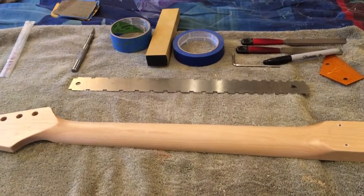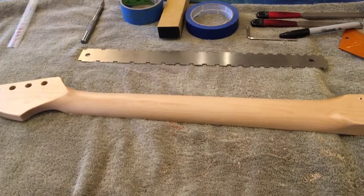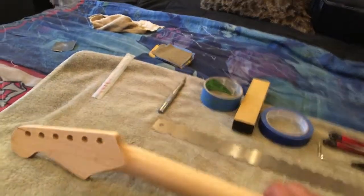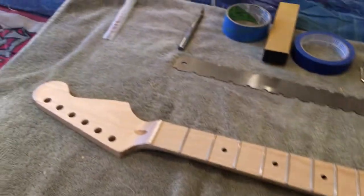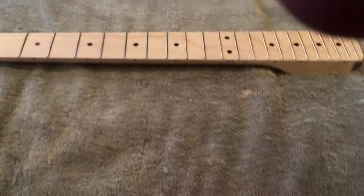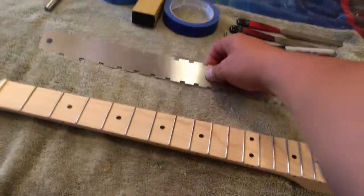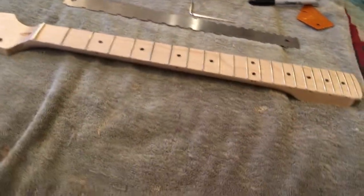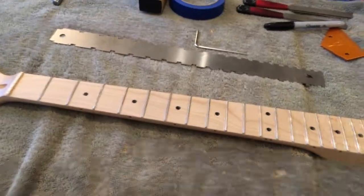So I'm going to work on the necks. I've got the body filler completed, and I can show you that in a little bit. But we're going to work on the neck. We're going to do the leveling, crowning, and polishing of the frets. Pretty good neck. First thing I'm going to do is take my tools and make sure the neck is nice and flat, do the adjustments. Then we're going to tape it up.